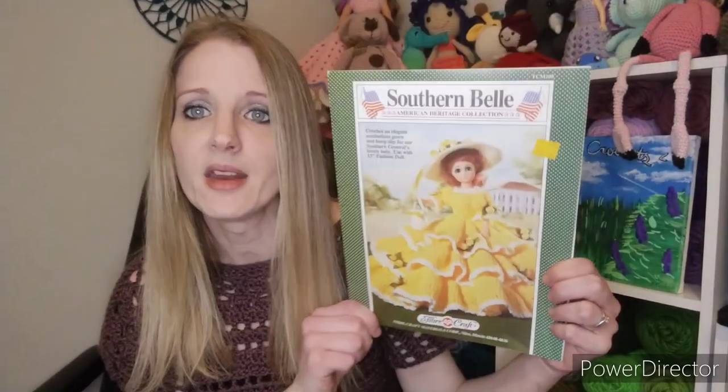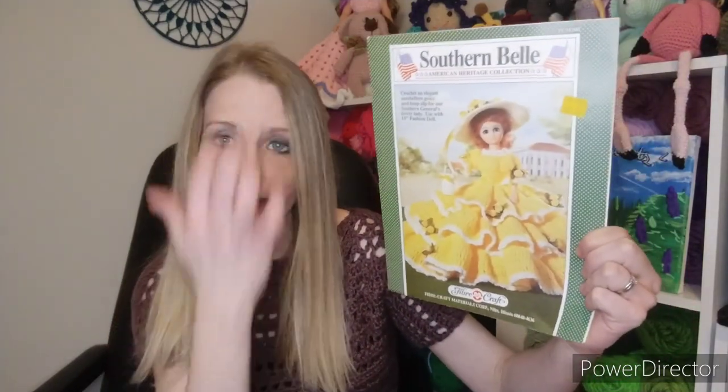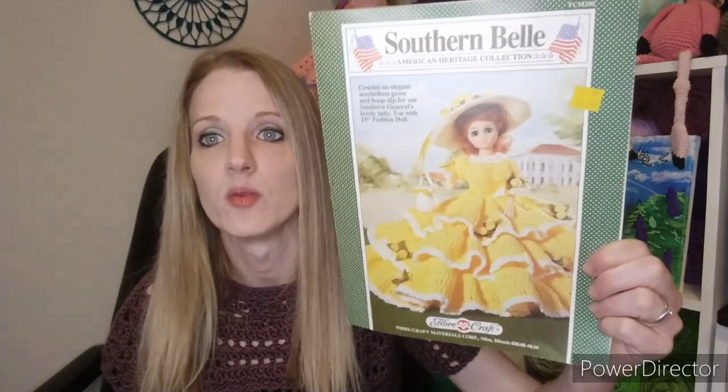This is a Fibercraft pattern and it is called the Southern Veil. I was gifted this pattern and I fell in love with it — I've been wanting to make it for a while and thought I'm just gonna pull it out and start working on it. It is a lot of stitches when you get toward the bottom because it has to flare out, so it will probably take me a while. This is for a 15-inch Fibercraft doll; I don't have one out right now but I will try to show it on a doll when I have more progress.